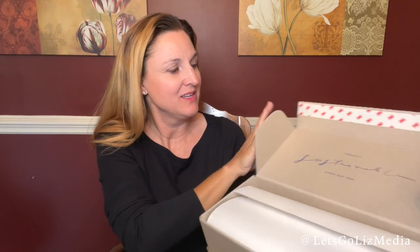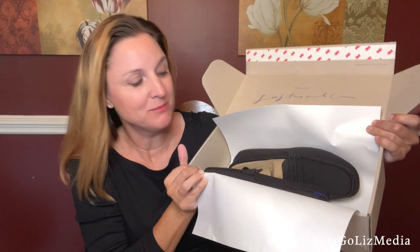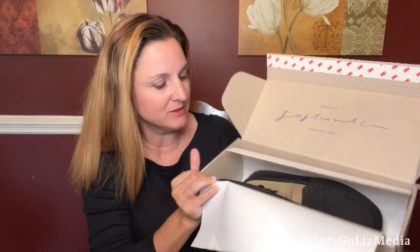When you open the box it says 'Proudly Sustainable Since Day One.' Here is a first look at my new shoes — I'm so excited! At the bottom of the box there's some additional information about your Rothy's. It says they should comfortably hug the contour of your foot.